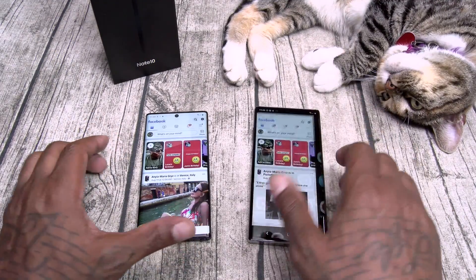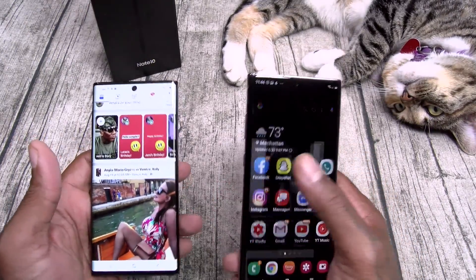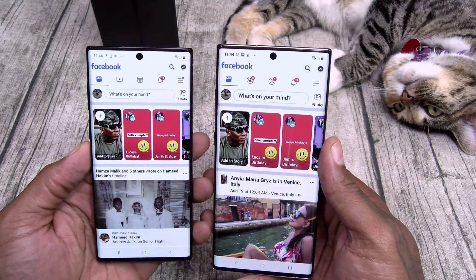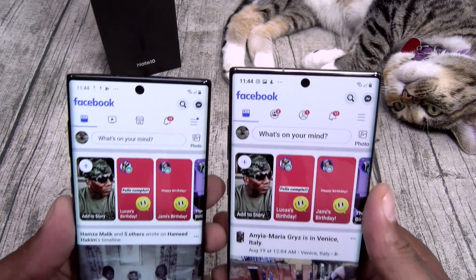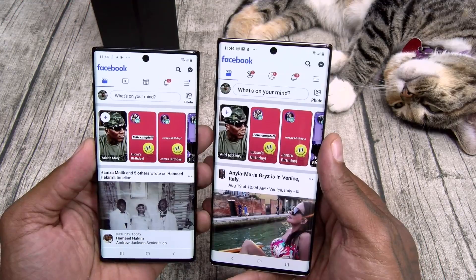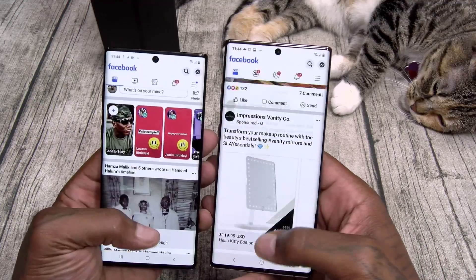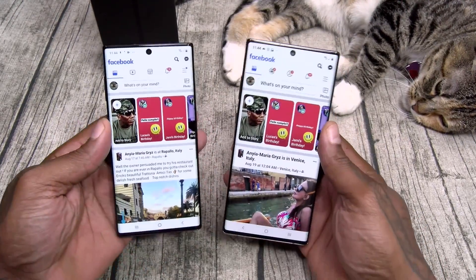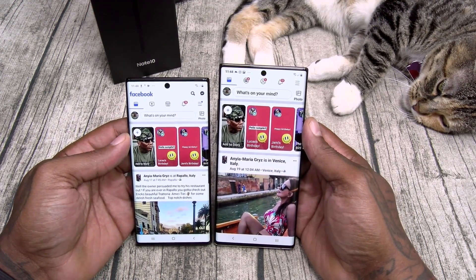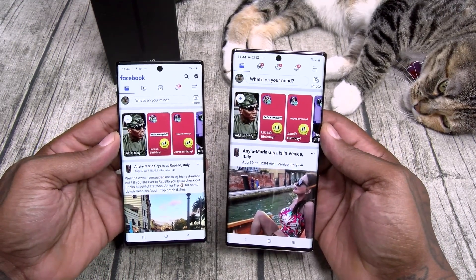Let's open up Facebook with both phones on max brightness. They pretty much look the same - maybe the Quad HD is a little bit sharper, but basically they look the same. The Note 10 Plus on paper is a lot bigger, but in real life it's really not that much bigger.